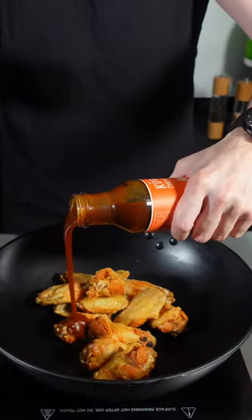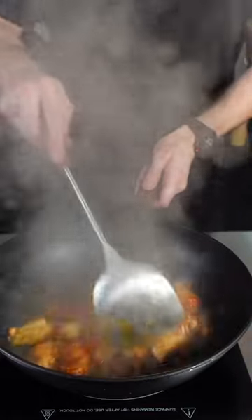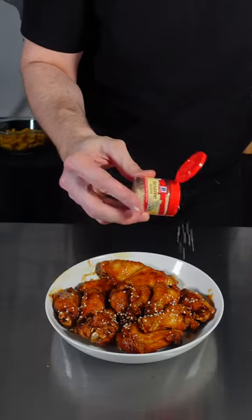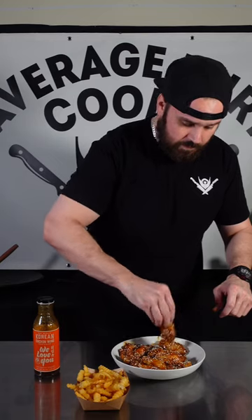Going to throw my wings in the wok and toss them in the sauce for a couple minutes. Then just adding some sesame seeds to raise the fanciness factor. Time for the smell test — they smell good.